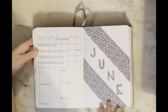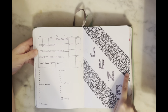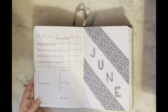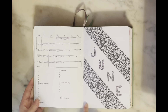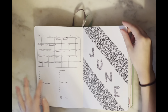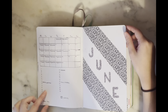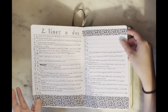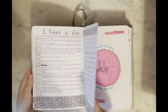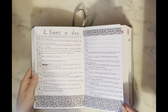Then we get to June — I did the same thing, modeling a theme off a washi tape set. I loved the zigzaggy pattern; it reminded me of a 3D or comic-book art style. I debated continuing the tape along the bottom corners but thought it would look too busy, so I did two stripes. I kept the same half-and-half calendar format from May. As you can see I basically did nothing else for June — only two spreads; I ditched the habit tracker, budget, and playlist.